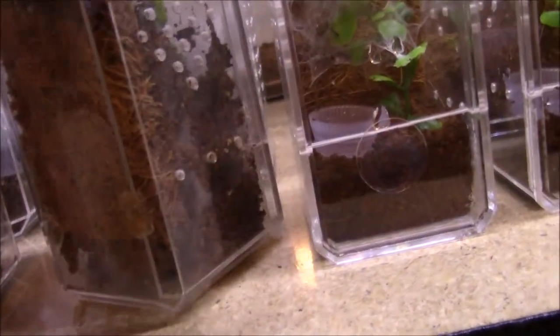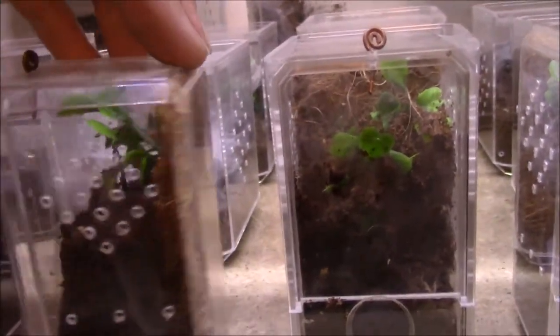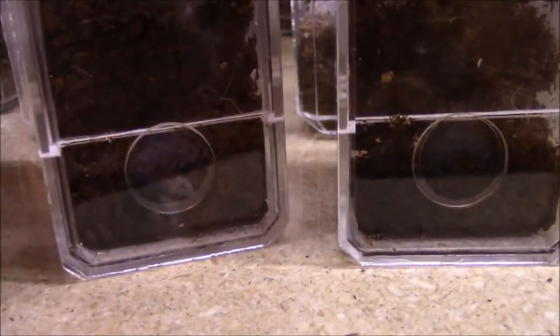These are the Psalmopoeus sp. Armenia - they're getting pretty close to molting again, so they're kind of hiding out pretty good. Next molt they're 100% getting rehoused. There's one down there - you can see his legs moving around. But they're pretty sketchy, they like to hide.